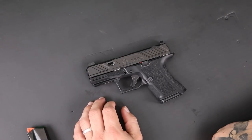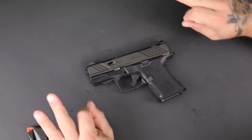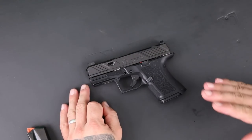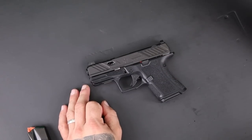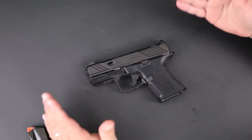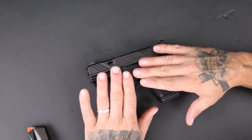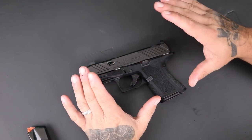Here it is, the CR920 from Shadow Systems — the gun that may replace the Shield Plus as my everyday carry. At the end of this video, I'm going to tell you officially if this gun is going to replace the Shield Plus as my daily carry or the Spectre Comp, which I've actually been carrying a lot here recently too. Either way, I'm going to tell you if I'm going to work this gun into the rotation or not.